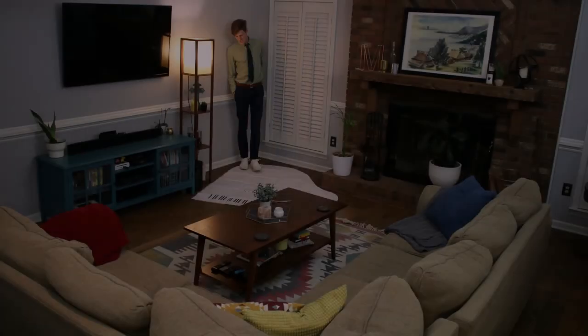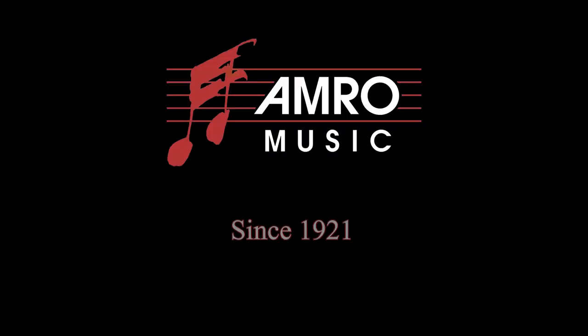If you have any extra questions, the best thing to do is come in, work with one of our piano experts, schedule your appointment to get your own floor pattern, and then see what magic can happen in your living space — at Amro Music, since 1921.